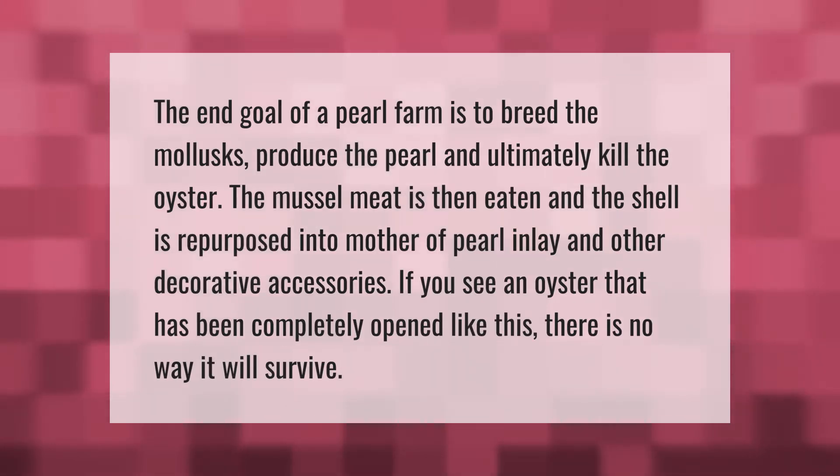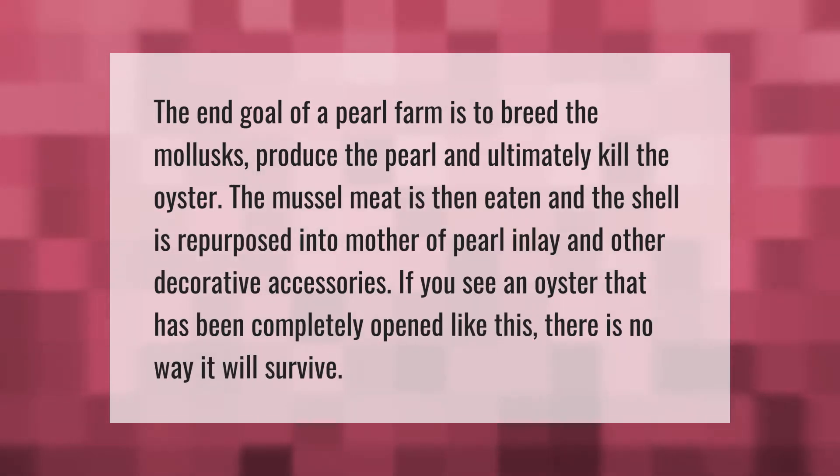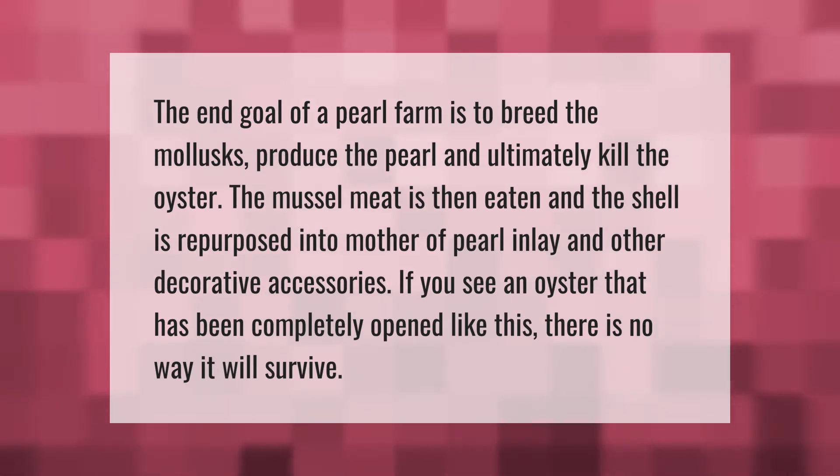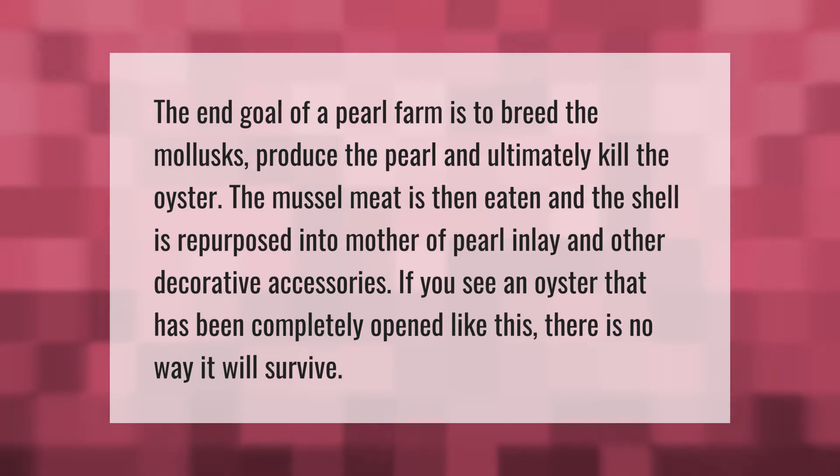The end goal of a pearl farm is to breed the mollusks, produce the pearl, and ultimately kill the oyster. The muscle meat is then eaten and the shell is repurposed into mother of pearl inlay and other decorative accessories. If you see an oyster that has been completely opened like this, there is no way it will survive.